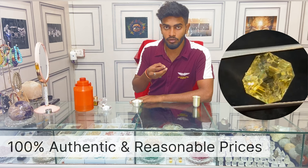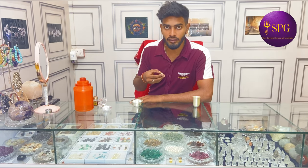This is the Pukhraj that you have taken from us. How to charge it in the right way — I will guide you in a step-by-step video.